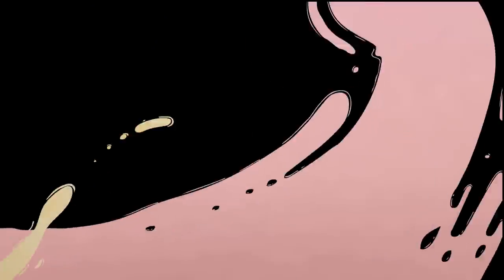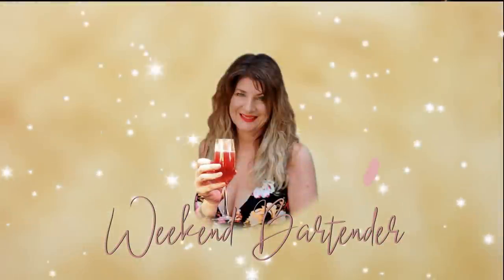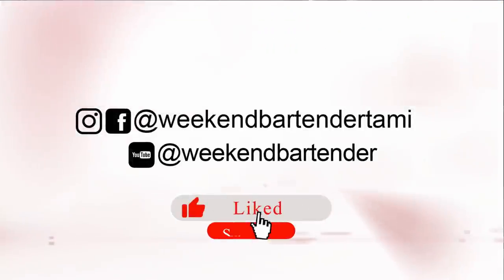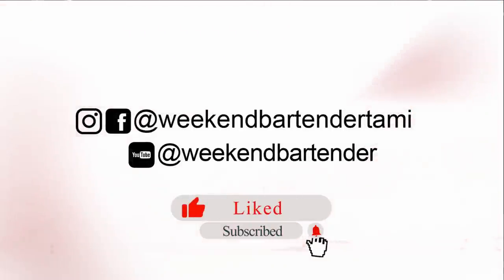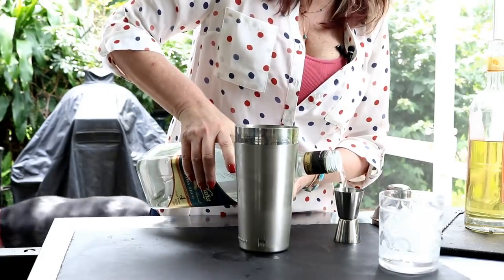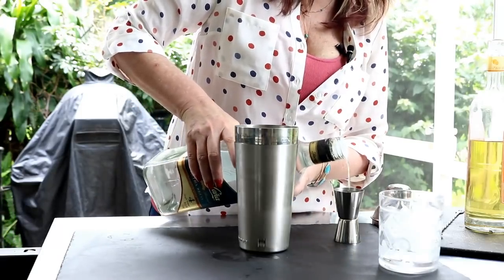Hey, I'm Tammy. Today we're gonna make a Mai Tai. The first thing we're gonna do is put an ounce and a half of white rum into the shaker. This is a super heavy bottle, so I'm using two hands.